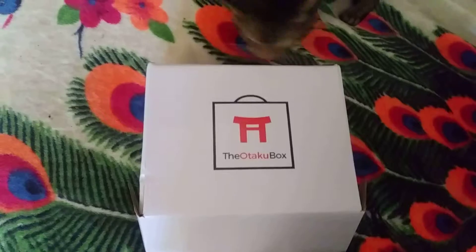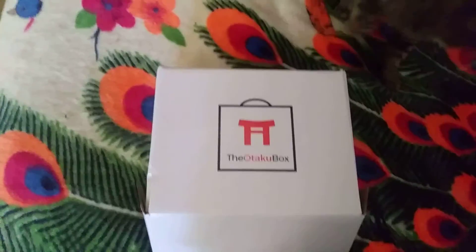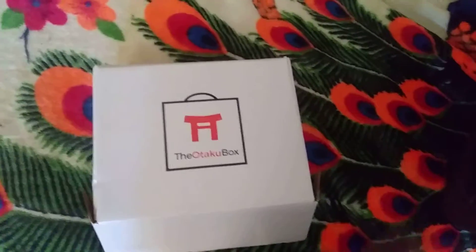There's still random stuff, but they're from the shows you love — like One Punch Man, My Hero Academia, Sword Art Online, Monster Musume, Goblin Slayer, everything.